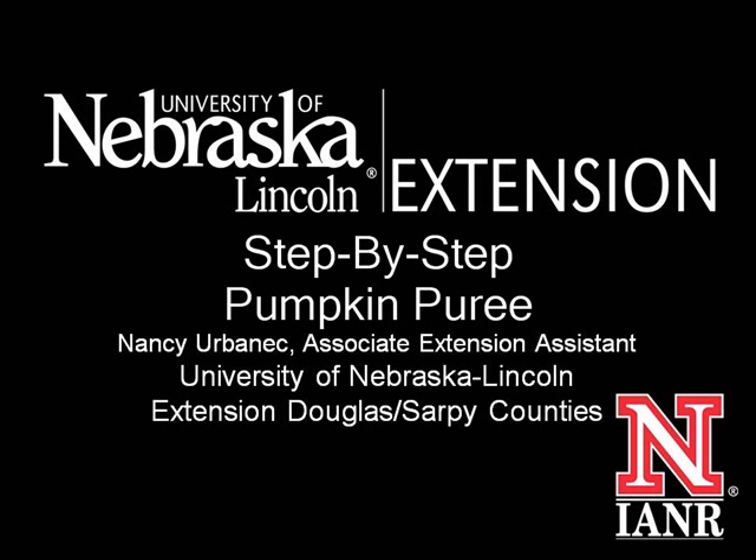Hello, my name is Nancy Urbanik and today I will be stepping you through how to make your own pumpkin puree by baking fresh pumpkin in your oven.